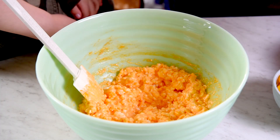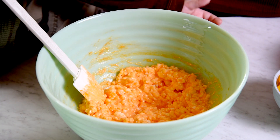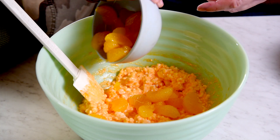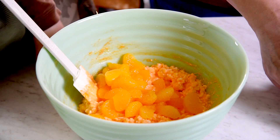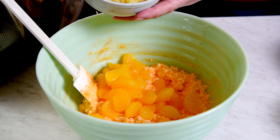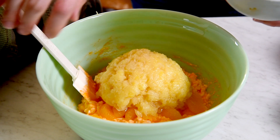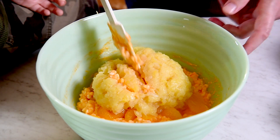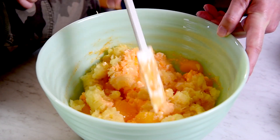Now we're going to add the fruit. You can use fresh pineapple and fresh mandarin oranges — canned is just easier, so we're going to use canned today. Go ahead and dump those oranges in. And then crushed pineapple. Now we drained the pineapple as good as we could and we drained the oranges too. You can just use a can colander — it makes it a lot easier to strain that liquid off. So now we're going to stir this fruit in.